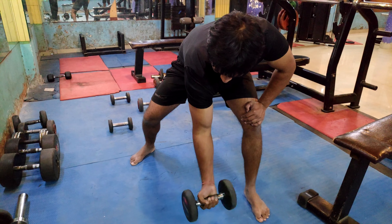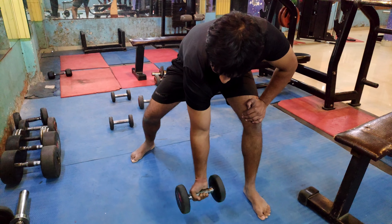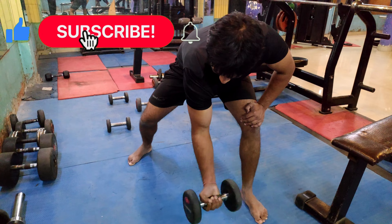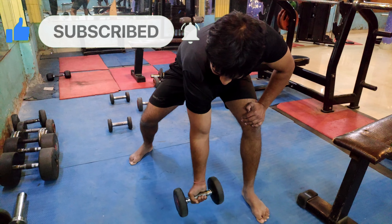Include these 3 exercises in your schedule and in some weeks you will see great growth in your biceps. If you like this video, please like, comment, subscribe to this channel, and share this video.